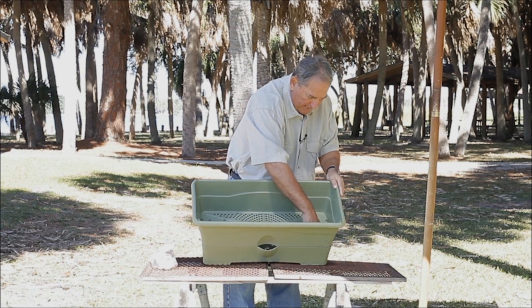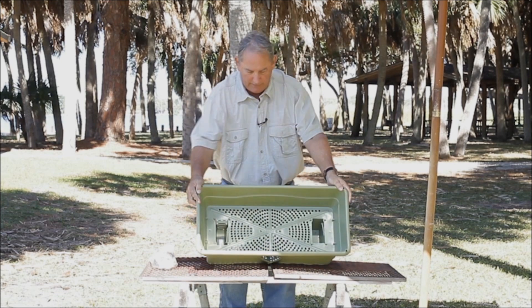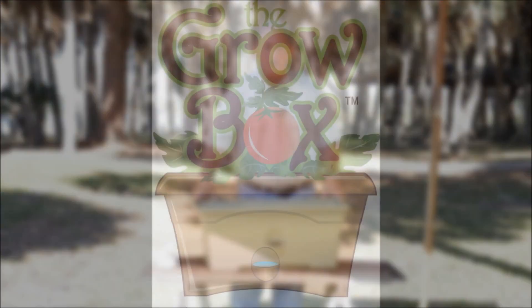Now what you want to do next is push these little tabs down until they click into their lock. And there you have it, ready to put the dirt in.